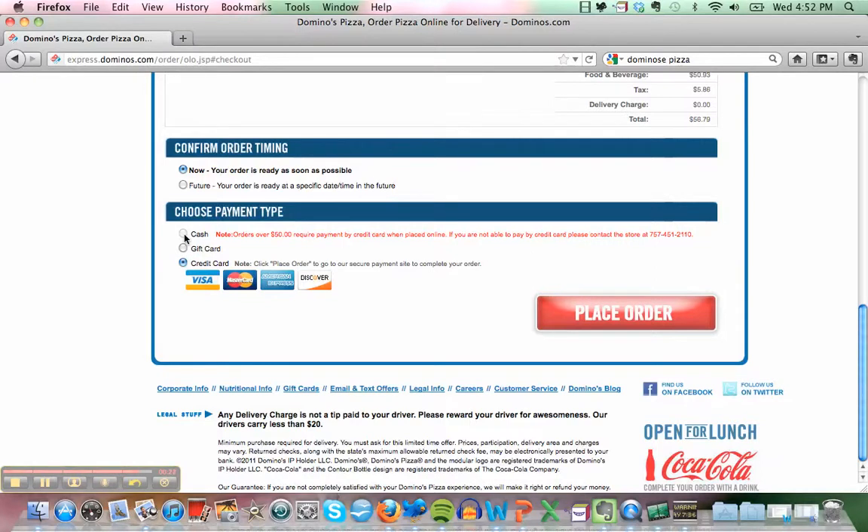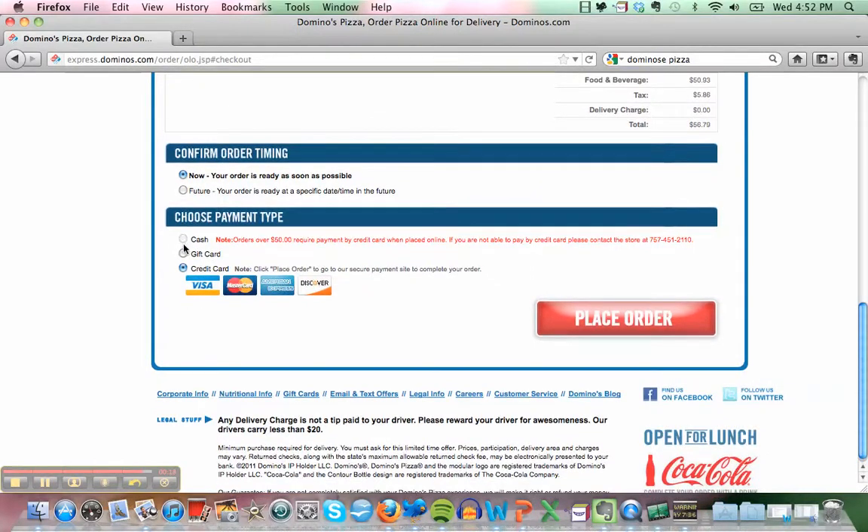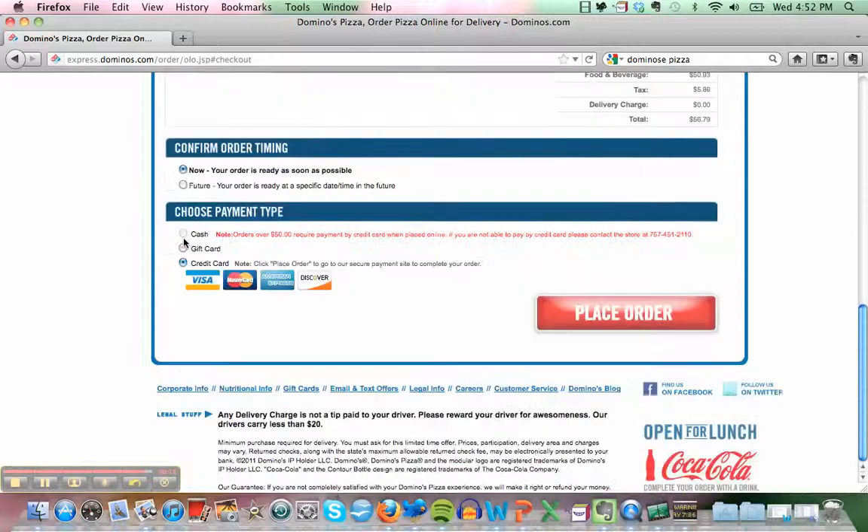That's so nice, thank you, I appreciate it! We'll click here — oh, it doesn't work. Maybe you can pay cash later. Okay, cash later. Click here to place the order, and that's it. That's easy — I love it, that's great!